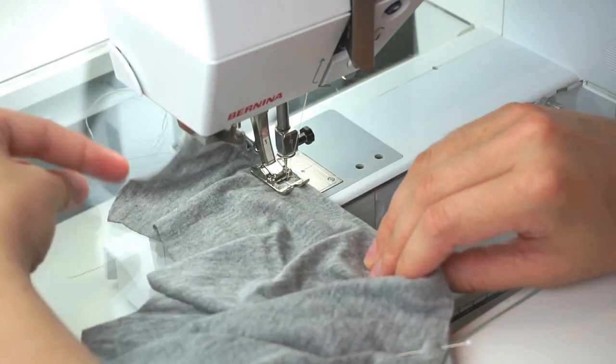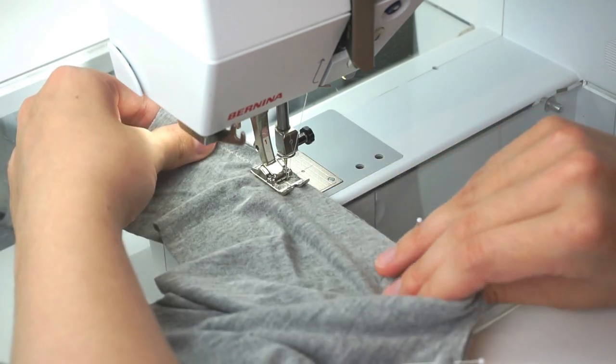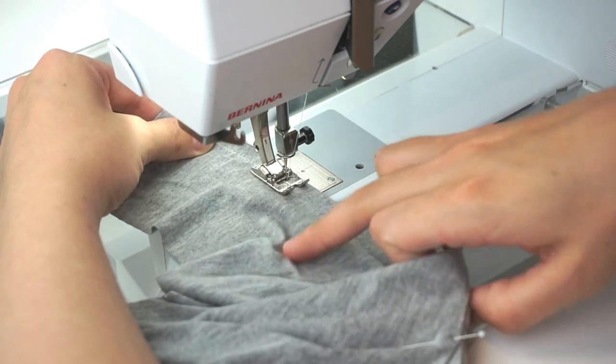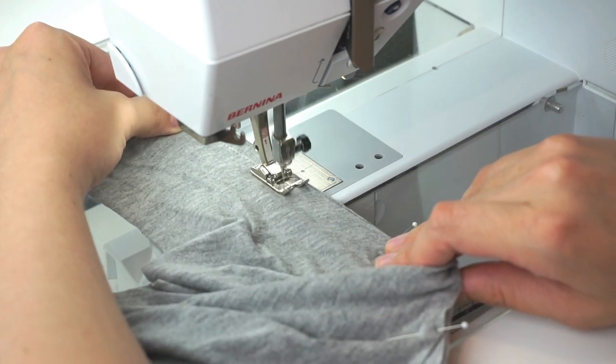Once I reach the next pin I have fabric to hold onto, so I hold fabric to fabric, pulling the neckband to fit, and let it go through the machine.